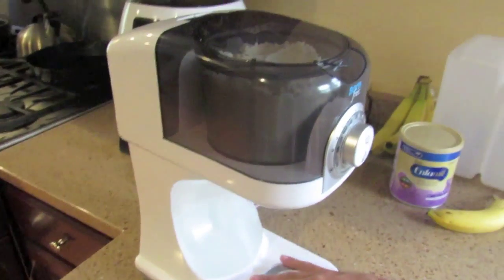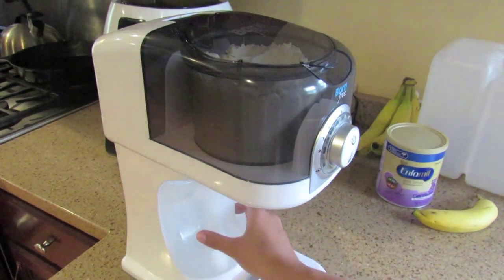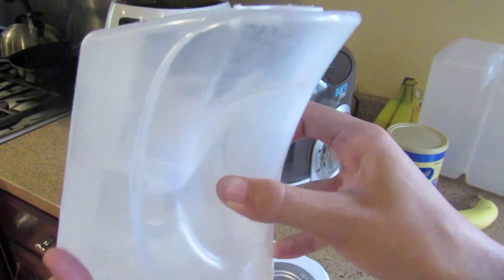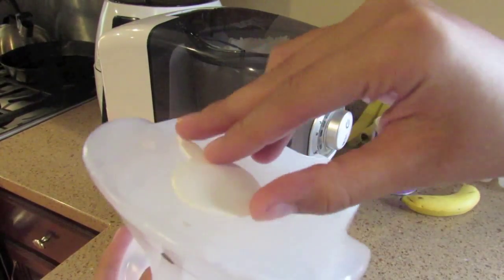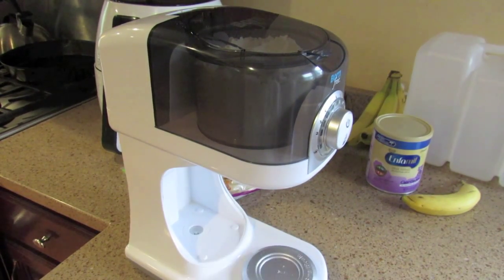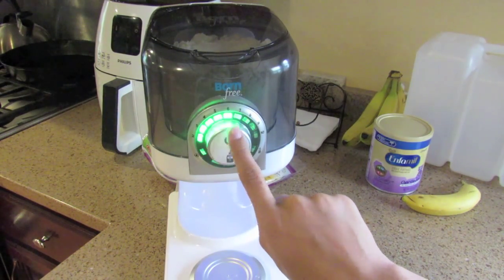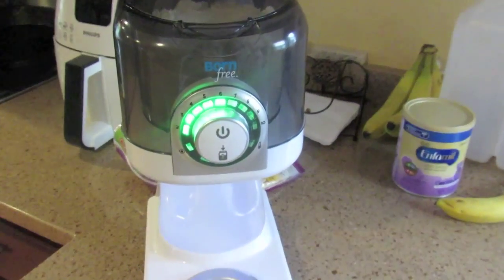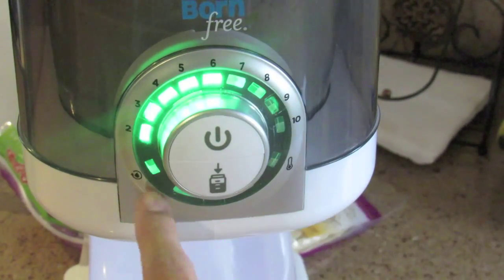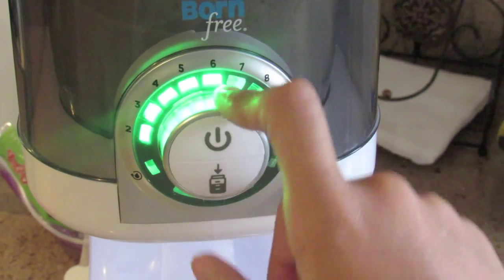The water in this machine is down here — it lights up blue. To fill the water, you just lift and pull and it releases the water tank. There's a little cap you lift up and fill with either nursery water or your own tap water if it's safe to use. It works by pressing one button, and it lights up on your dial showing ounces from 2 all the way to 10. If the water level is low it blinks, and if the temperature is too cold it blinks over here.